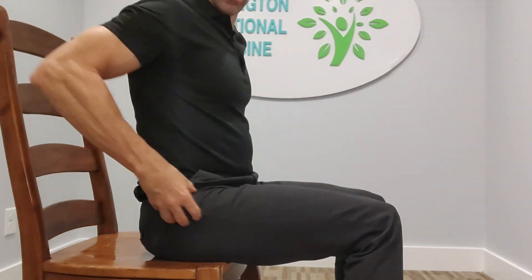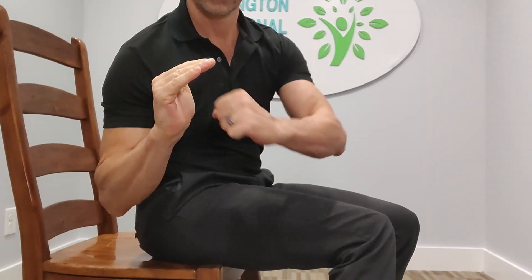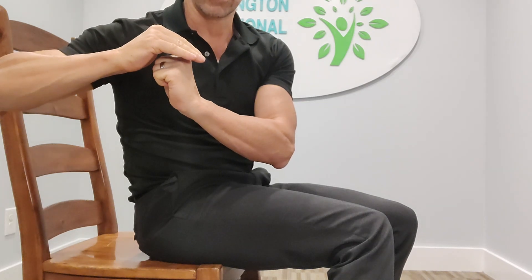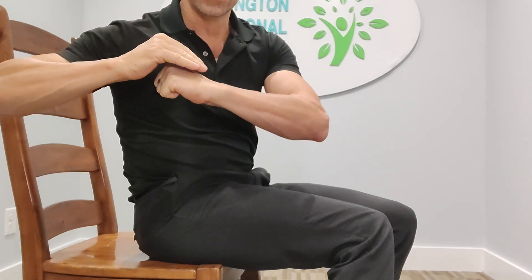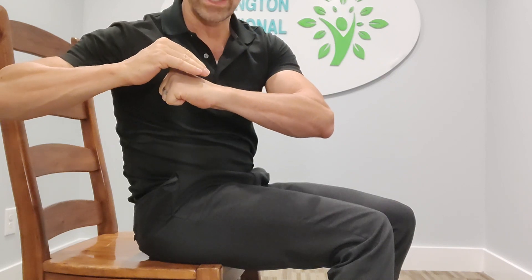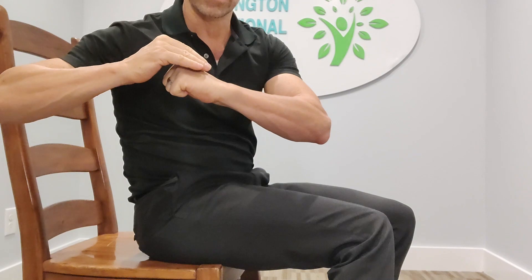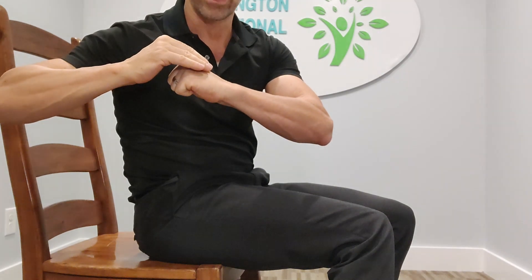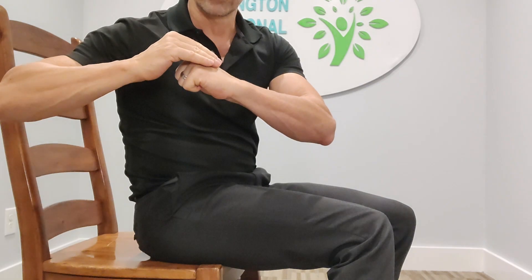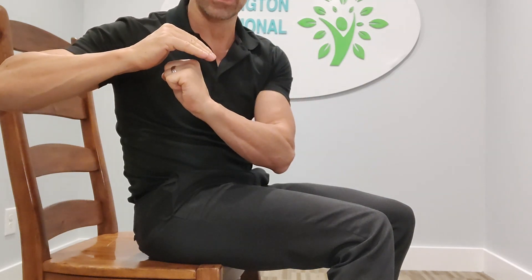Our hips are flexed into that position. So if this is a socket and this is the ball, a normal orientation would be like this when we're standing. When we sit, it rotates like this. And oftentimes if we sit day after week after month after year in this position, that joint can literally be kind of forced forward. It starts to put pressure into that joint and becomes hip pain. We can release that hip tightness by doing this exercise and getting that hip back into neutral.